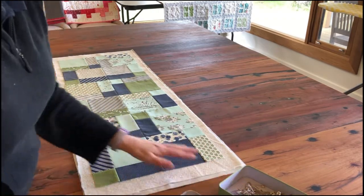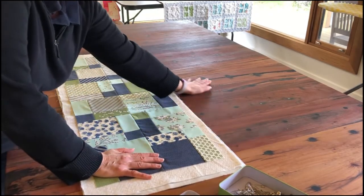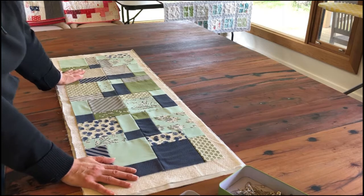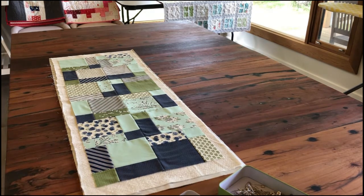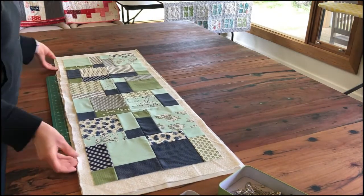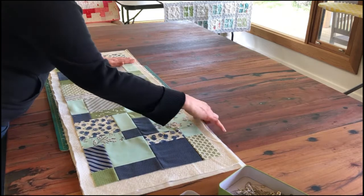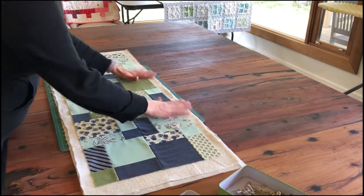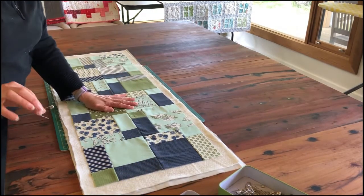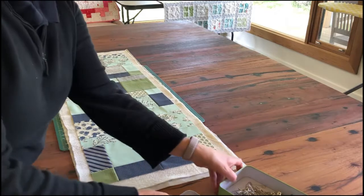Before we do that, one tip for basting on a tabletop — this is actually a red gum table top and while we don't mind a few knocks and bruises on it, I don't want to get pinholes in it. So my tip is to grab one of your cutting mats from your sewing table and slip it underneath. That way, when we start putting our pins in through the quilt sandwich, we're not going to be gouging a pin into your lovely table top.